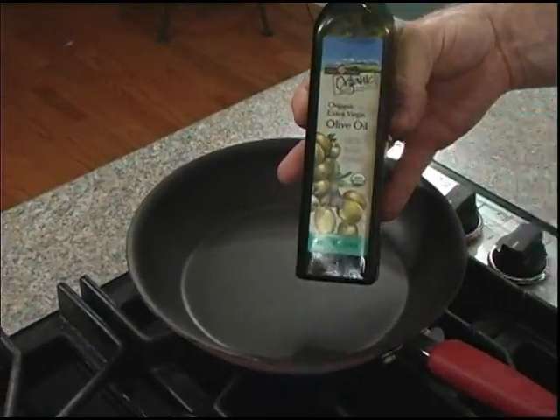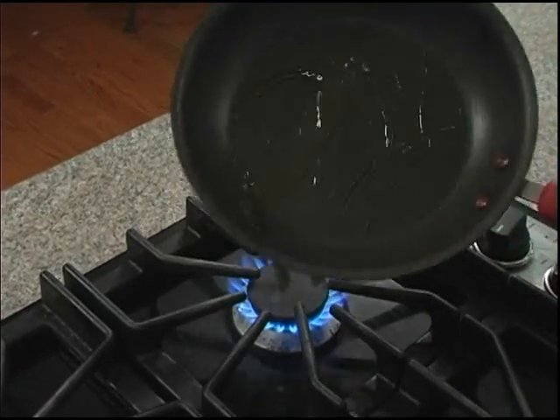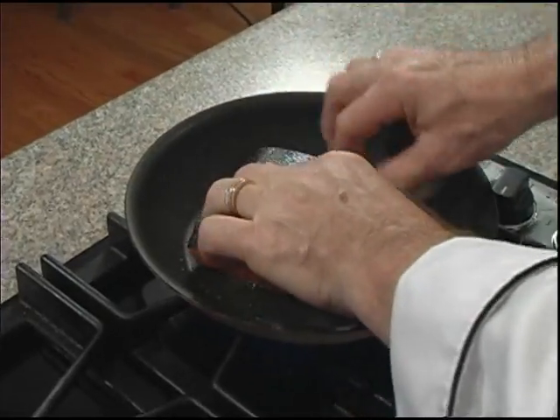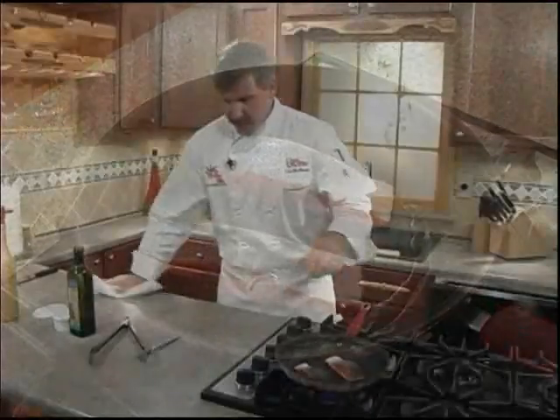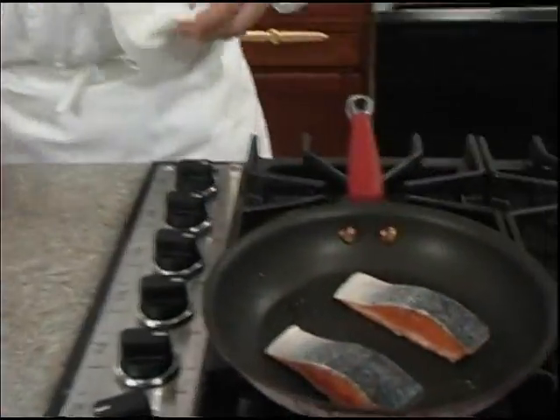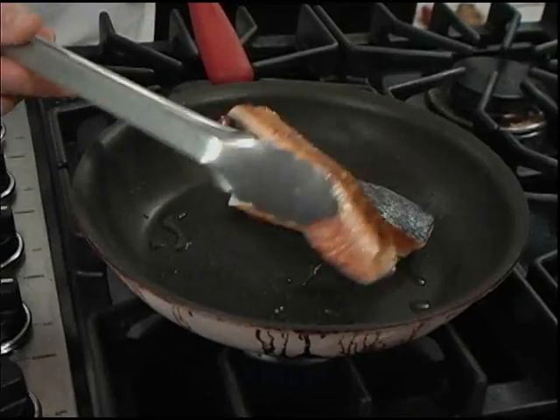Now let's add our private selection olive oil to the pan and we'll swirl to coat well. Then we'll add our salmon fillets skin side up. Now for the first one minute of cooking, you don't want to touch your salmon fillets because you want the maximum flavor caused from the bronzing of the salmon fillets. Let's take a look and see how they look here.